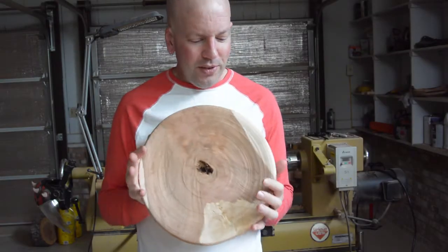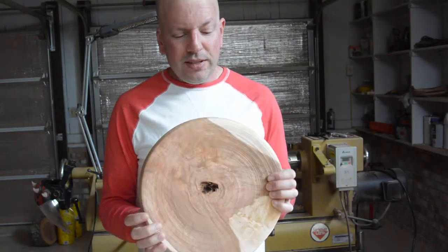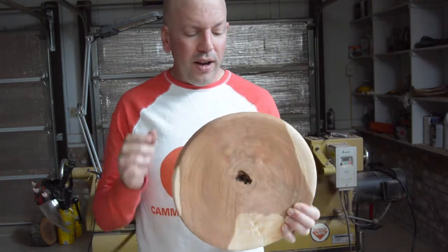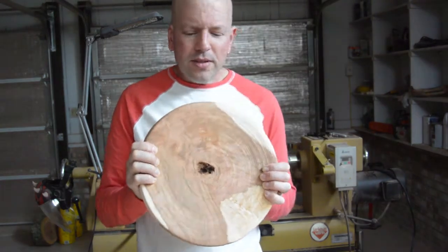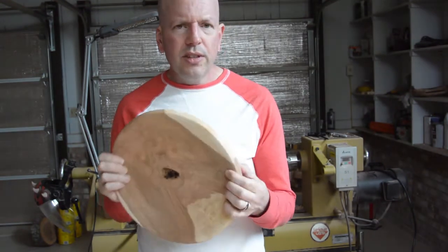You may remember this piece of cherry from a previous video. I rough turned a whole bunch of cherry blanks and took some inside to dry. This has been sitting inside for almost exactly three months. It is about three quarters of an inch thick.